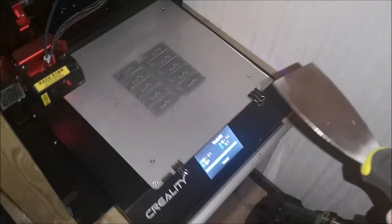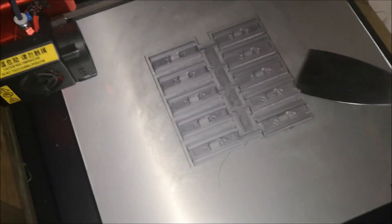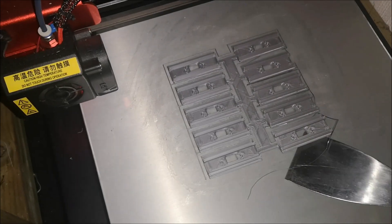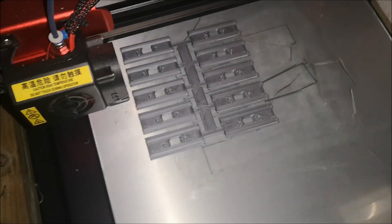The first batch of track plates has been finished — this is 40 of them. Remember, I need 90 in total, so I'm going to start the printers again and hopefully have all the track plates by tomorrow.